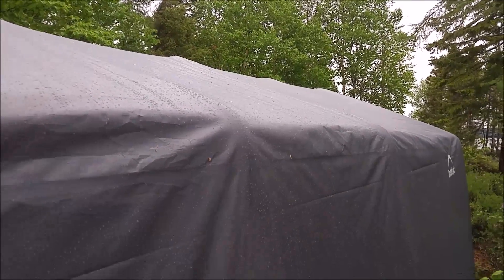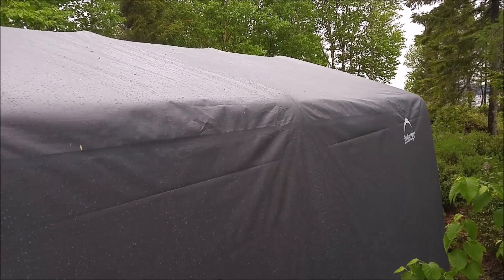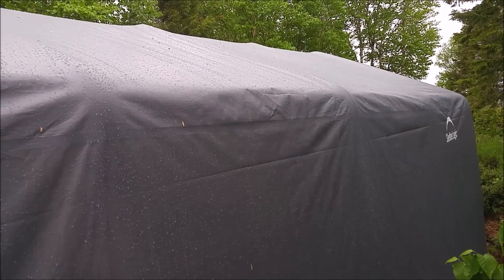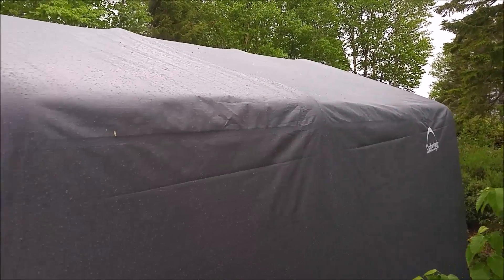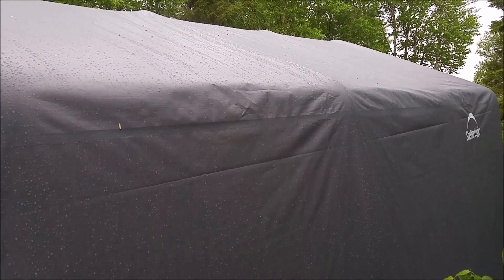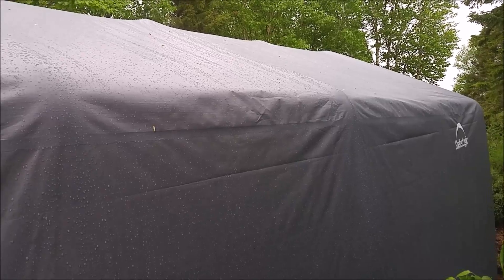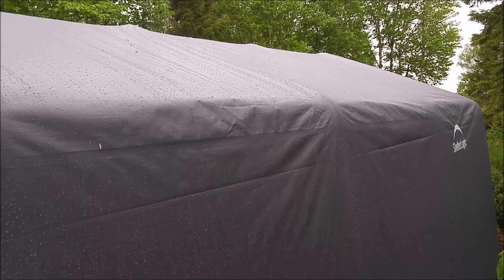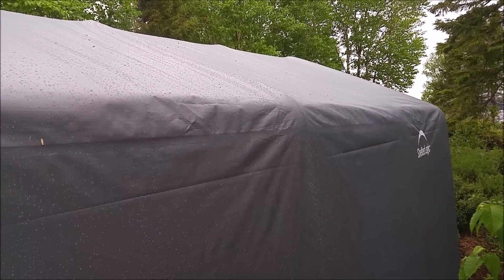One thing to keep in mind when finding a location to set up your temporary tarp shelter is, with the location, you obviously want to have it in an area — if possible — that's sheltered from the strongest winds, whether it be prevailing winds out of the southwest or out of the northeast, depending on your area and geography. If you can set up your shelter in an area that's not as open and doesn't have as much exposure to high winds and high wind gusts, your shelter will last a lot longer. Just a quick tip.